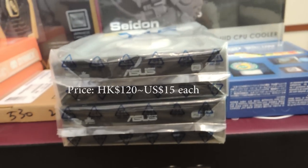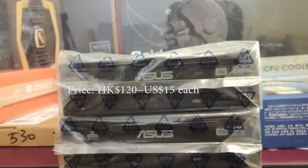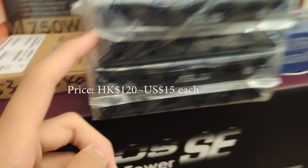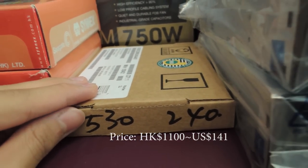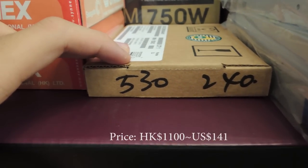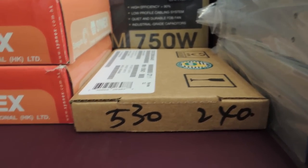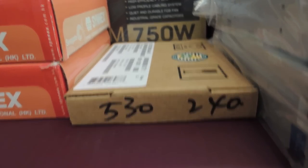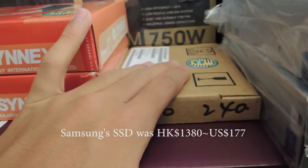For DVD drives, we went with two Asus 24X DVD drives. For the SSD, we went with the Intel 530 Series 240GB drive. We originally intended to choose the Samsung 840 EVO 240GB drive, but the Intel drive ended up being cheaper because it was on sale, so of course we chose it.